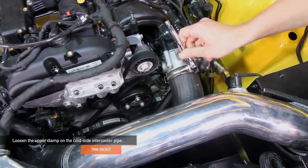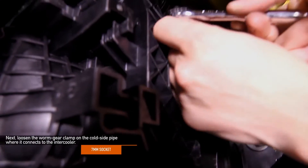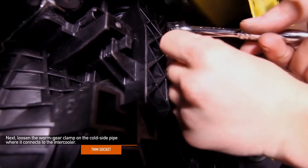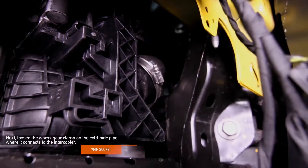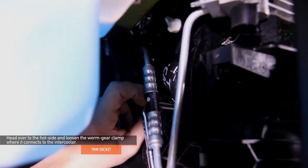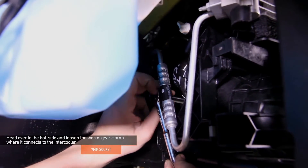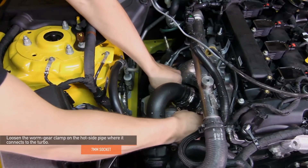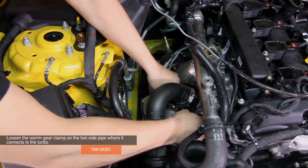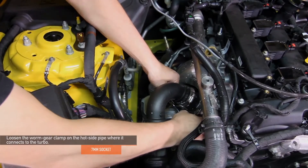Using a 7mm socket, loosen the upper clamp on the cold side intercooler pipe. Next, loosen the worm gear clamp on the cold side pipe where it connects to the intercooler — you can use either a 7mm socket or 7mm ratchet wrench. Head over to the hot side and loosen the worm gear clamp where it connects to the intercooler, again using that 7mm socket or 7mm ratchet wrench. Next, loosen the worm gear clamp on the hot side pipe where it connects to the turbo, again using the 7mm socket or 7mm ratchet wrench.